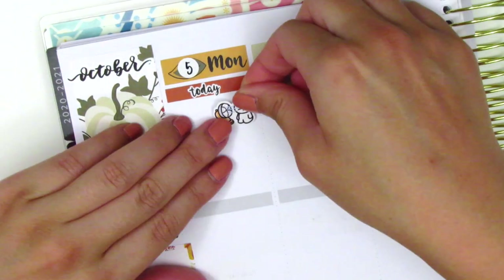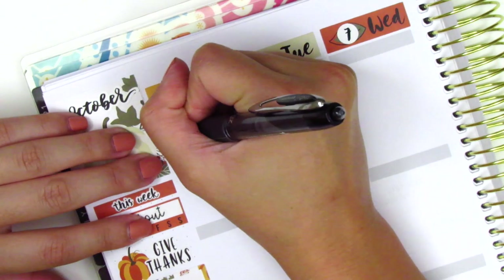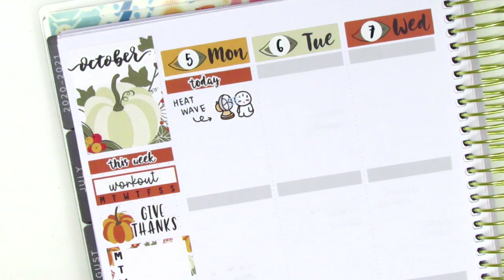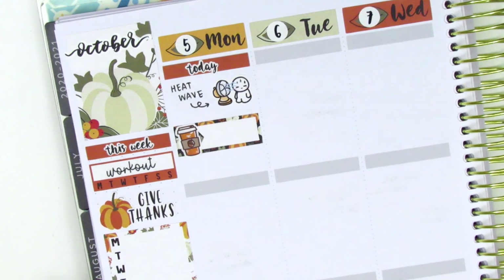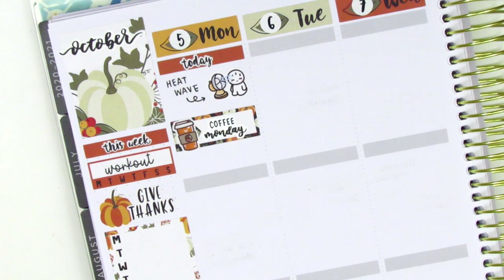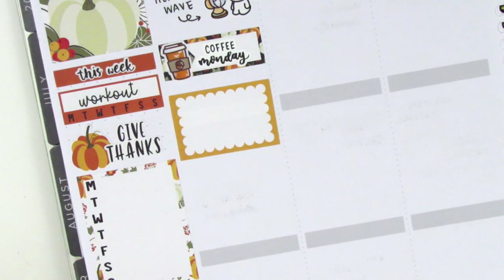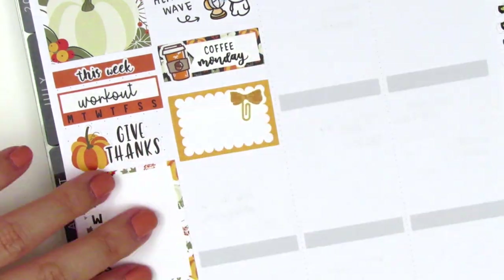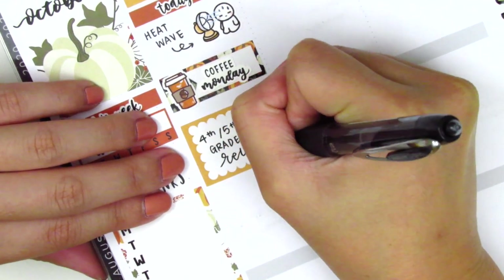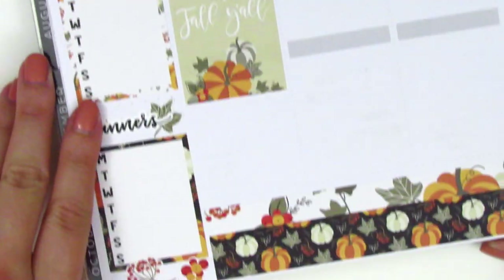On Monday I first placed down a washi strip at the top. I used a Today script sticker from the kit as a header and then placed down a hot munchkin sticker from Once More With Love to mark that we had another heat wave here in Southern California. I had some coffee so I used a coffee sticker from Paper and Milk. That Coffee Monday sticker is from Planner Just For You. Underneath that I placed a half box and a bow paper clip sticker from Sticky Fingers Co to mark that the fourth and fifth graders had returned to school — we were starting school in person, which has been going really well.